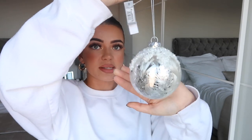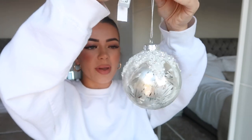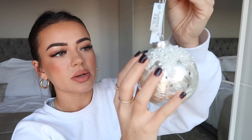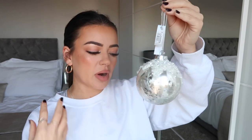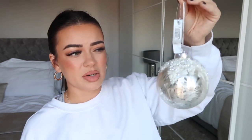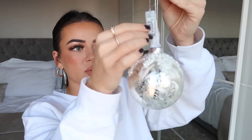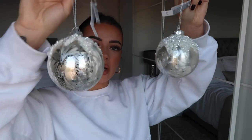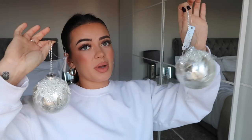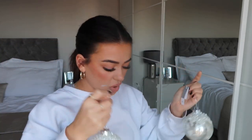Also from M&S I got these ball baubles - I got two of them and I'm literally obsessed. They're highlighty and have little pearly sequins stuck on top. It's a little more champagne-silver rather than a proper grey-silver, so it might look slightly out of place on my tree, but they're so pretty. They were £4 each, and I haven't seen anything like them from any other shop, so I'm really pleased.